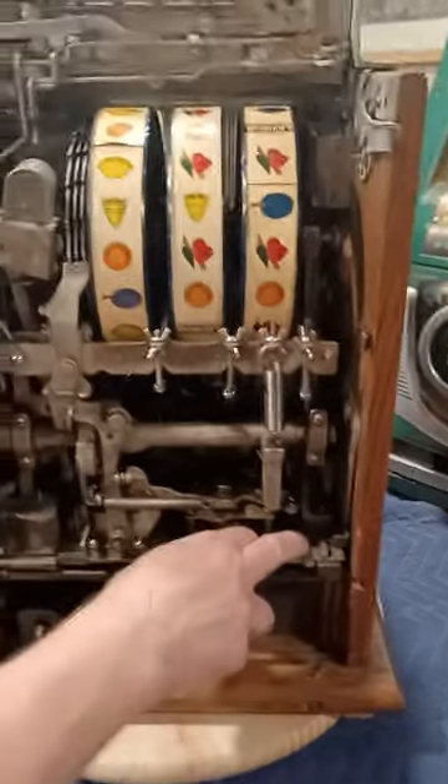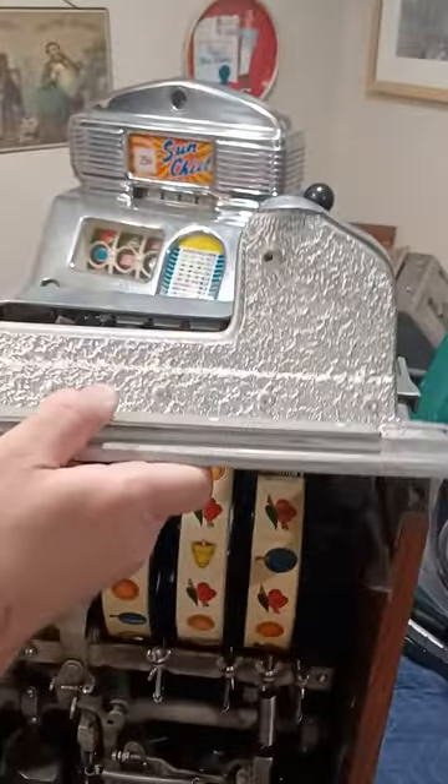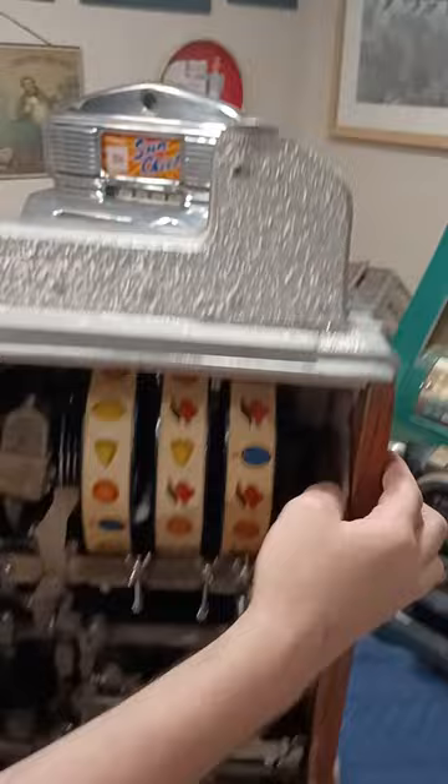Put your two bars down that lock it in place. Replace your locking screw if you have it. Grab the bonnet by the center — there's a pin here that goes right here — put that in, and lock the bonnet down.